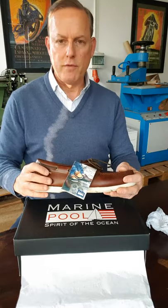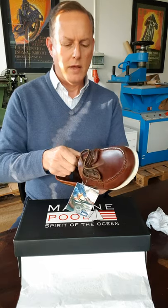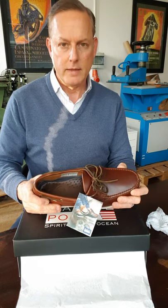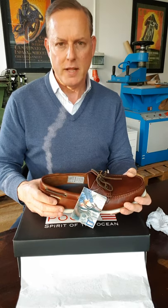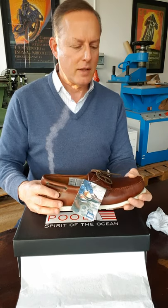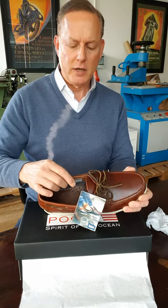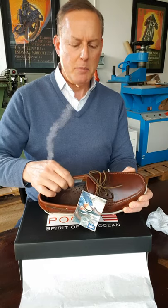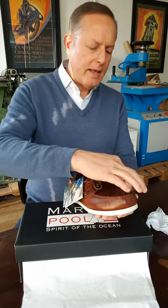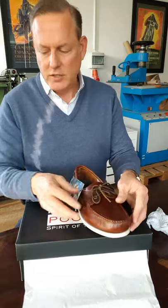I tried these on — they were very comfortable. You can see this leather is going to be very sturdy. I imagine I'll be able to get these wet many times without the leather degrading, just due to the oils and waxes impregnating this very heavy-duty leather.